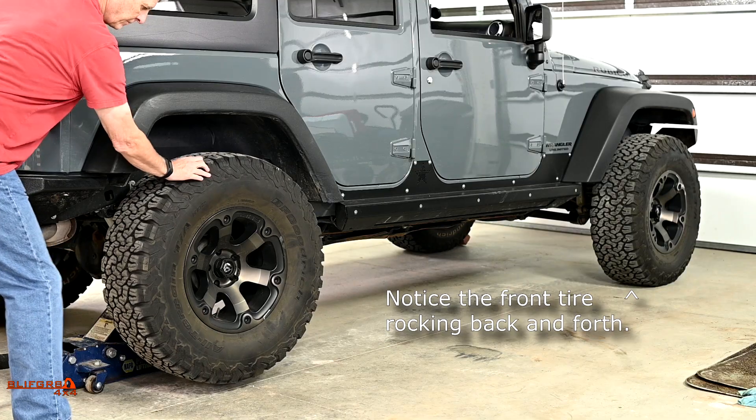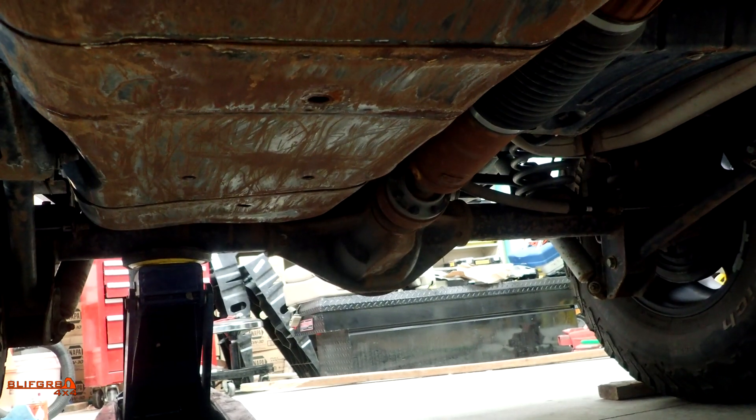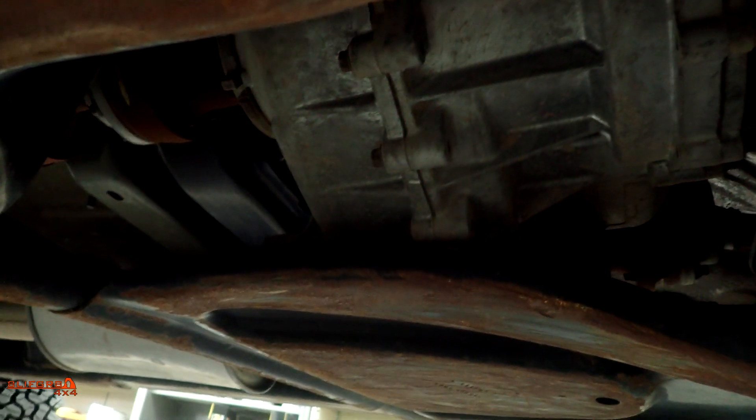Now let's look at the part-time Jeep Wrangler in the same scenario with one wheel in the air. When the assistant applies rotational force to the wheel, you can see he cannot free spin it — the transfer case resists it and you can hear it clank. The vehicle does not move. If we ran this test like we did on the open differential, this vehicle would walk right off the jack stands. So if my Grand Cherokee had the ability to lock the center differential at the Golden Crack, we would have made it over.